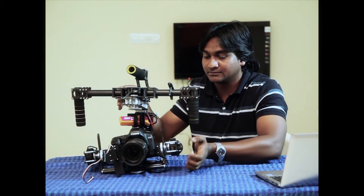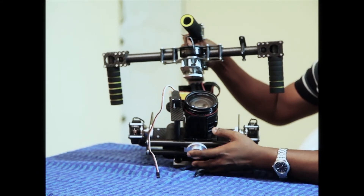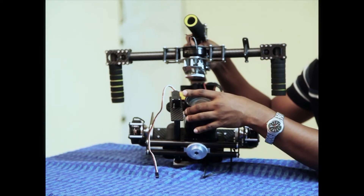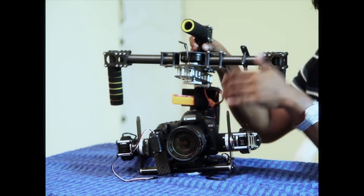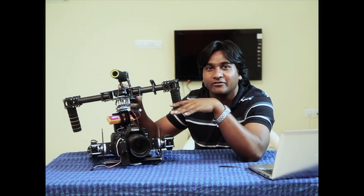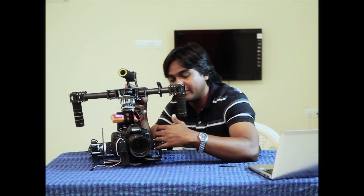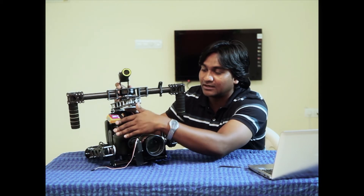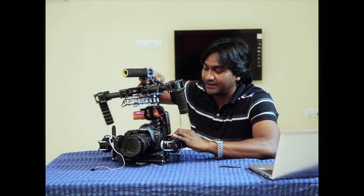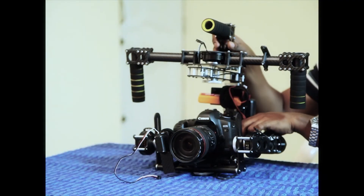Below this is the base plate. The base plate has a quick release slider where you don't have to unscrew the camera to move it from front to back. Instead of using an Allen key, what we have done with this version is completely get rid of Allen keys. We have replaced them with aluminum knobs on the tilt axis, as well as on the roll and pan arms.